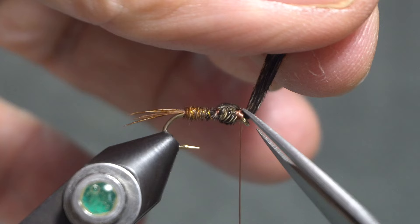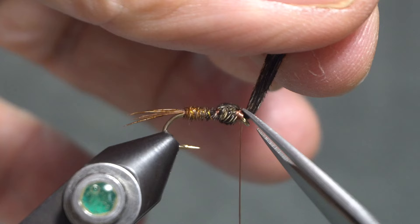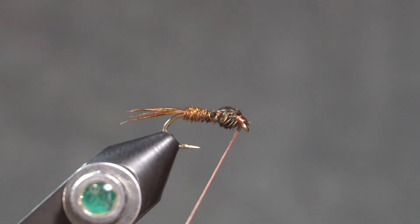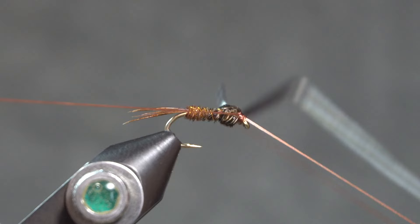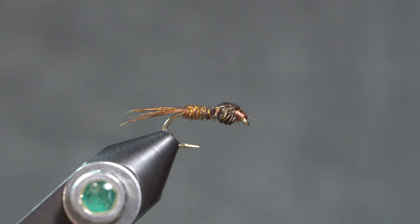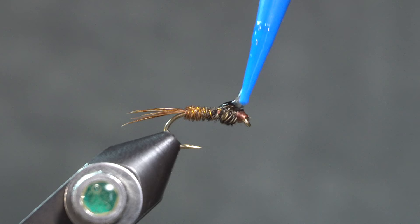This is a legless nymph because Frank Sawyer observed that nymphs tuck their legs when they swim anyway, so he didn't feel it was necessary to tie legs in on his fly. I'll put a whip finish on that, and then I'm going to use some resin to coat the wing casing and the head as well.